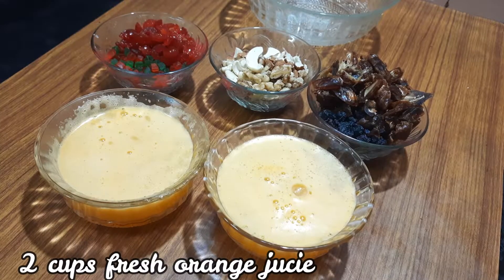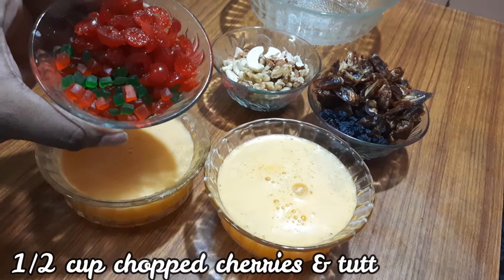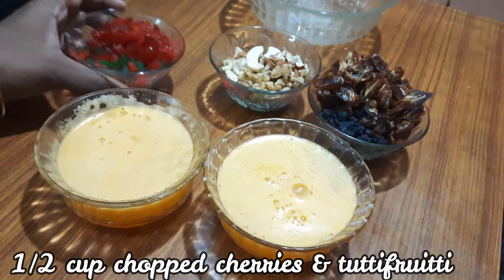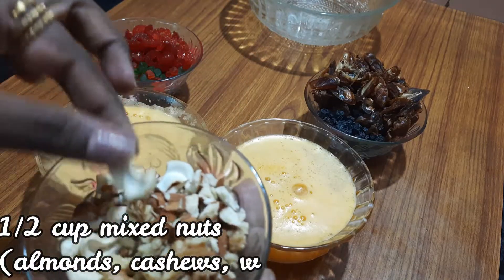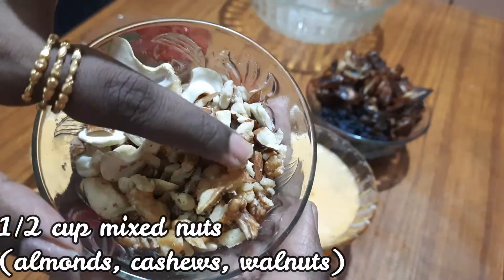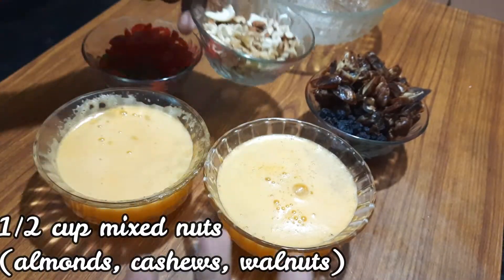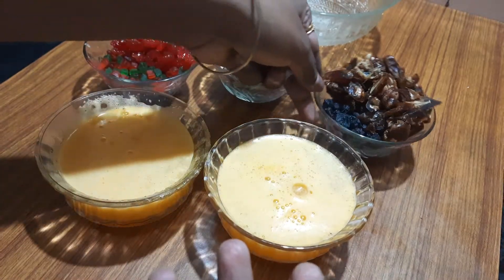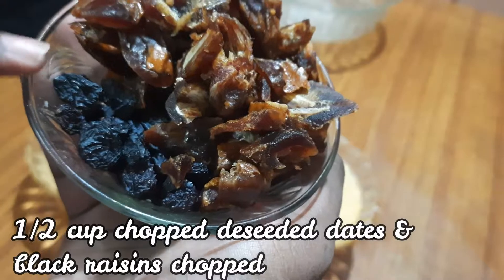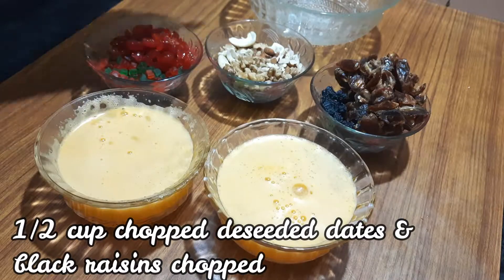The ingredients include 2 cups of fresh orange juice, 2 cups of cherry tutti frutti, 1 cup of carved fruit, and 1 cup of dried fruit. You can combine these in a bowl.